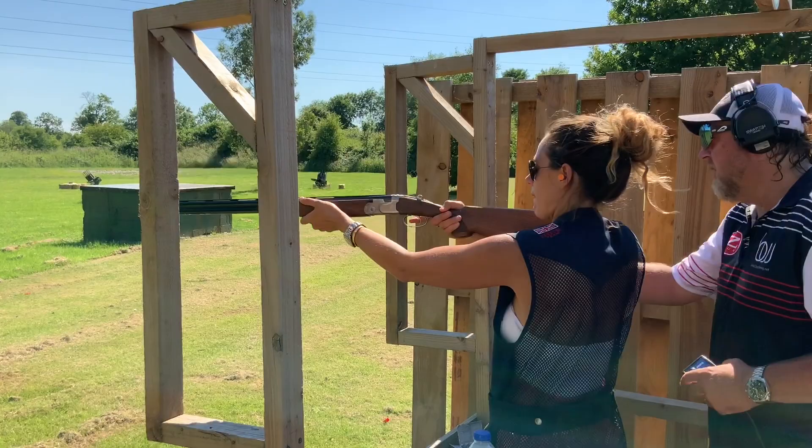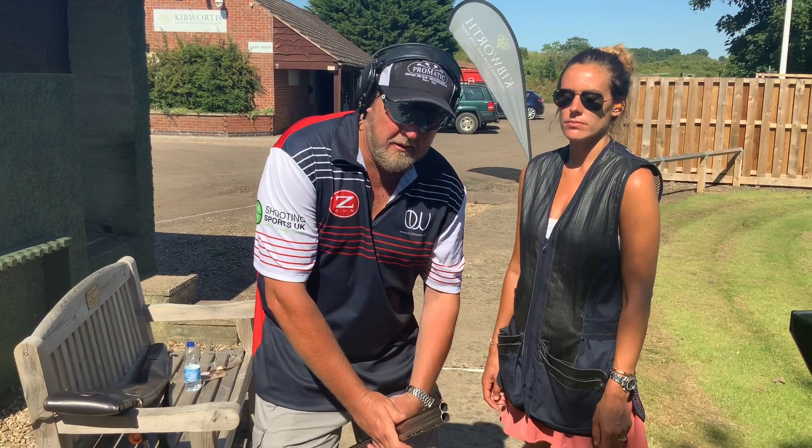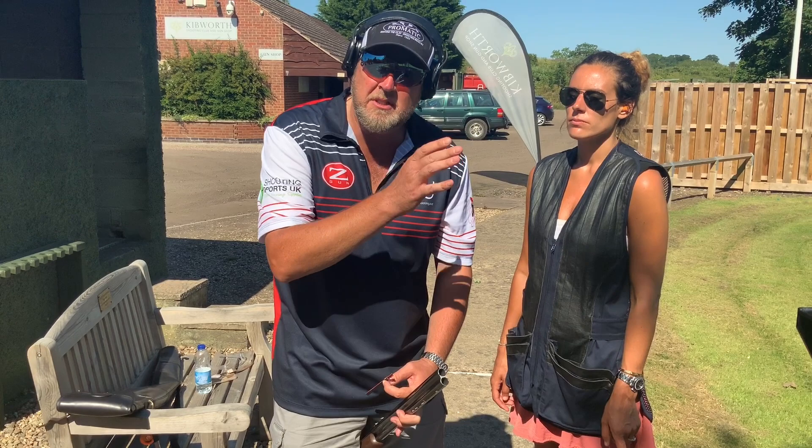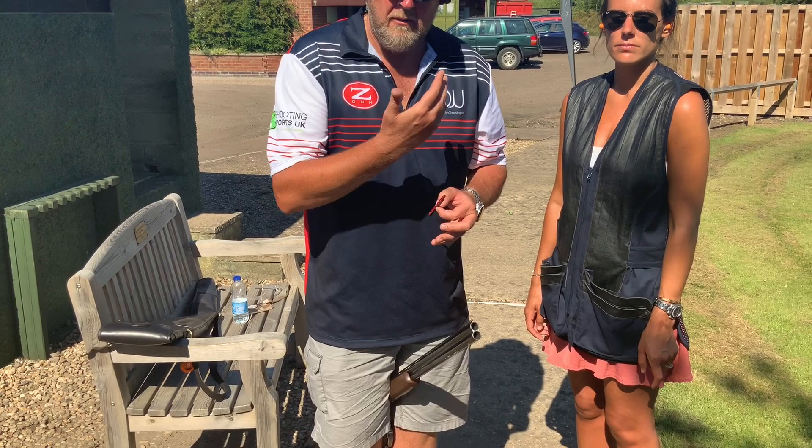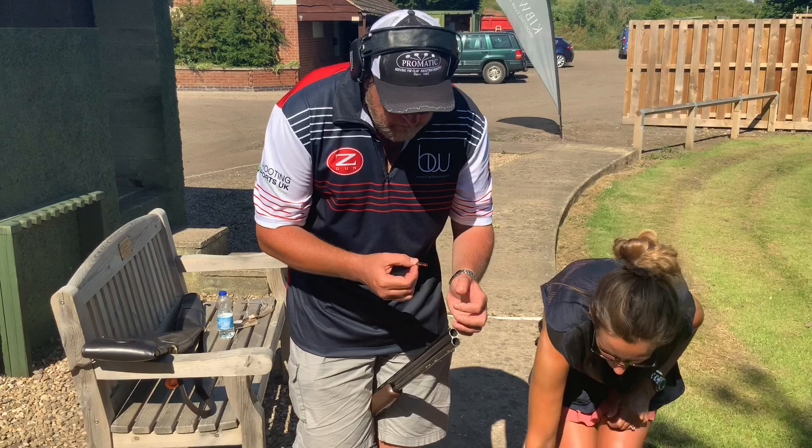We noticed in the last stand there was an incoming crow and Hetty was struggling with high eye-dominance pull — she was shooting consistently to the side. So we're going to remove the factory bead and fit an ID rail — a dominance rail — which will alleviate any draw from the non-shouldered eye. We'll remove that factory bead, which on this Beretta should come out quite carefully.